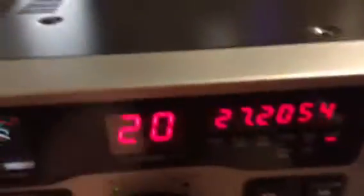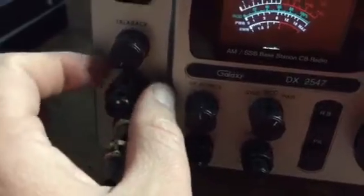It's a great radio overall. It has a turbo echo control in the phone jack that Truck put in here for me. He also put a YWD in the meter. Let me see if I can get back here to show it.